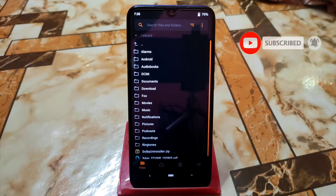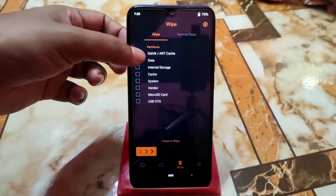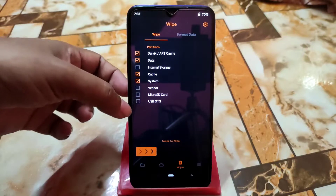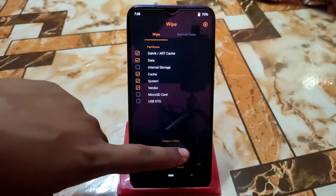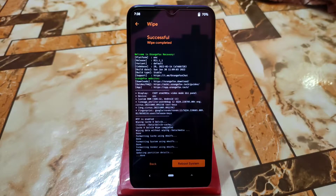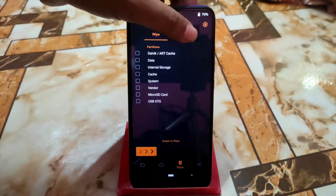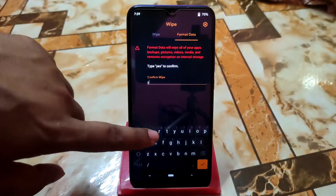As usual, go to the wipe section and select Dalvik, data, cache, system, and vendor as well, then swipe to wipe. When upgrading, you don't always need to format data, but for the safest process, format your data. I recommend doing a clean flash so you get better performance. Just type 'yes'.